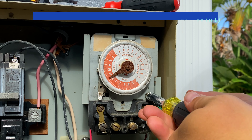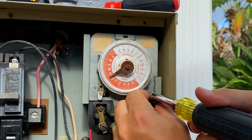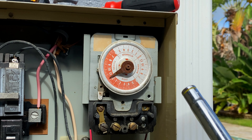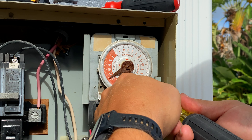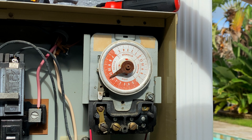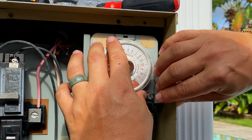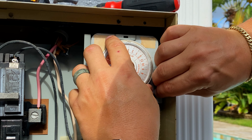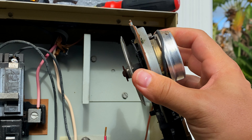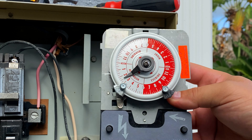The ground is right here. So now we've got it completely unwired. To remove the timer mechanism from the box, there's a tab here — we push it towards the side of the box and it just clicks out just like that. So we've got the old timer mechanism removed. Now we're going to go ahead and plop in the new one.